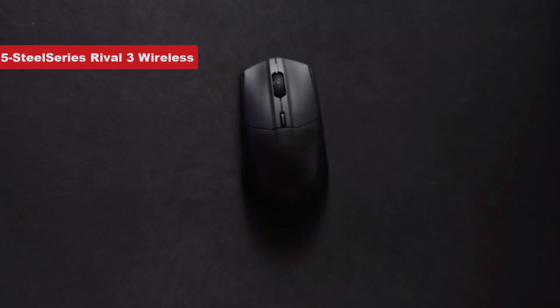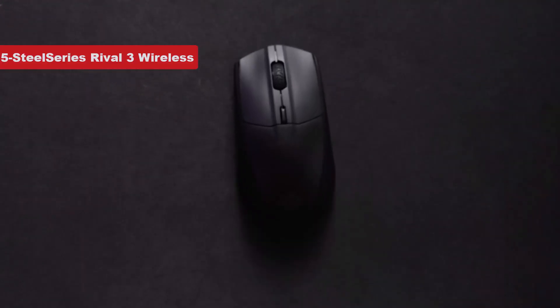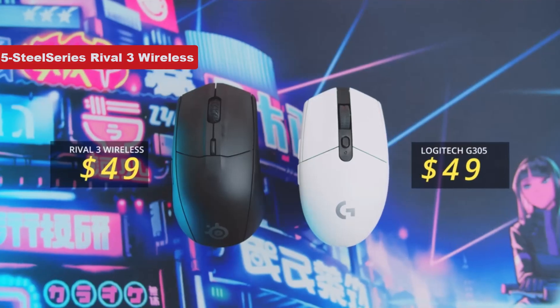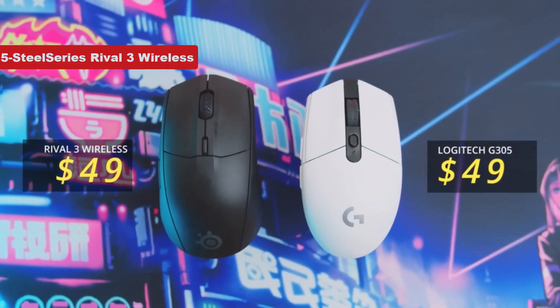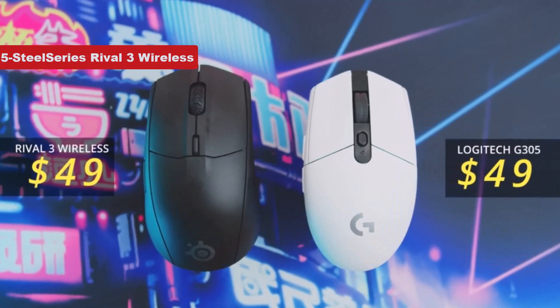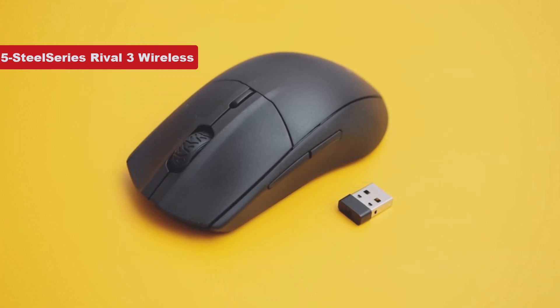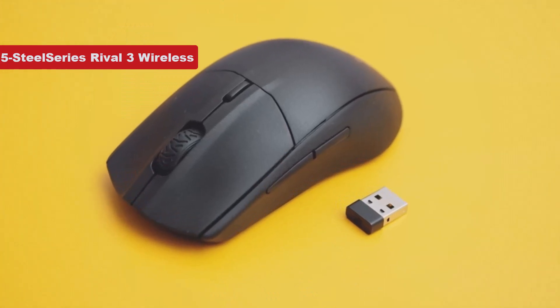Now number 5 on the list is SteelSeries Rival 3 Wireless. The SteelSeries Rival 3 is already a top-notch budget gaming mouse, but now it's leveled up with the Rival 3 Wireless. It takes the familiar shape of the Rival series and provides it with speedy wireless connectivity thanks to a low-latency wireless dongle.